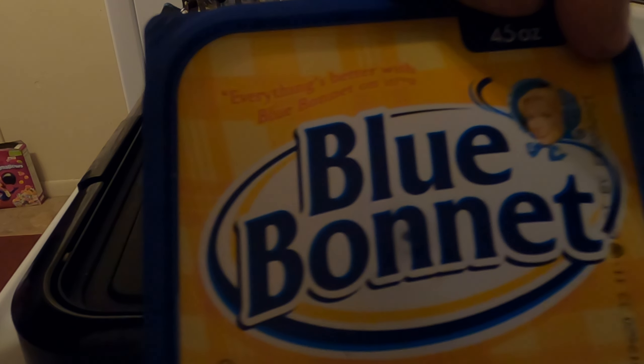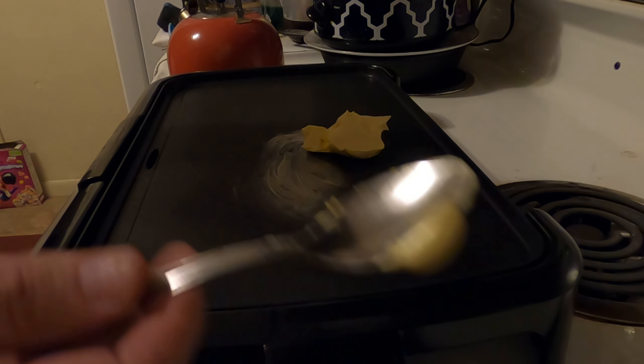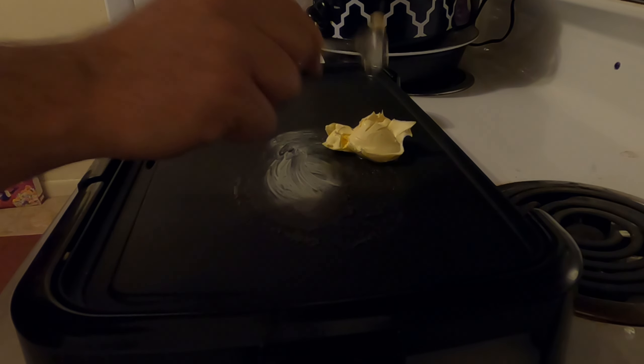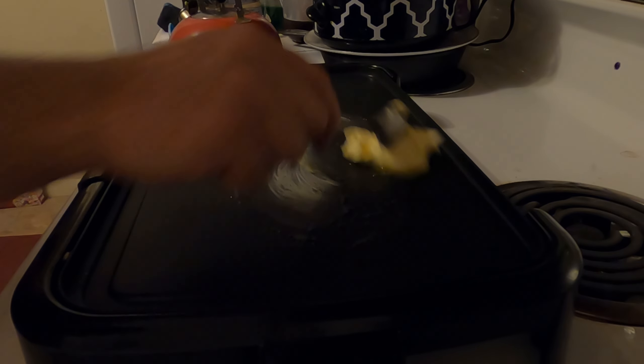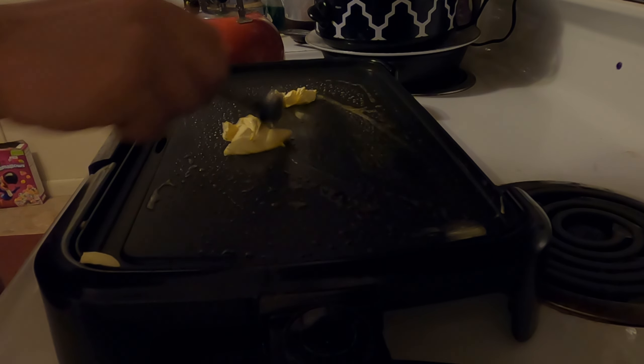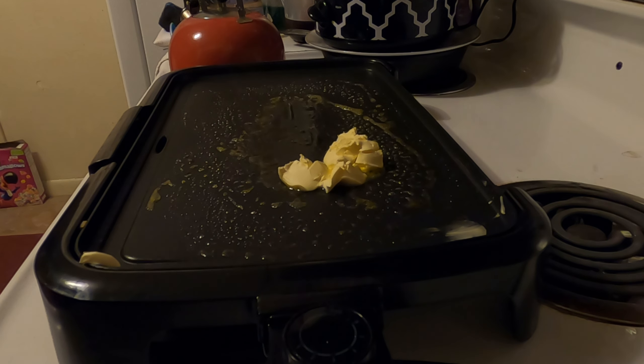Let's turn the grill on medium heat. Just throw a little Blue Bonnet margarine on the grill — take a spoon of Blue Bonnet margarine and put it where you want your hash browns. It's better to cook the hash browns right in the center. If you're using a metal spoon, be careful — do not scratch the surface. I'll be back when the margarine is melted and we'll throw down them hash browns.